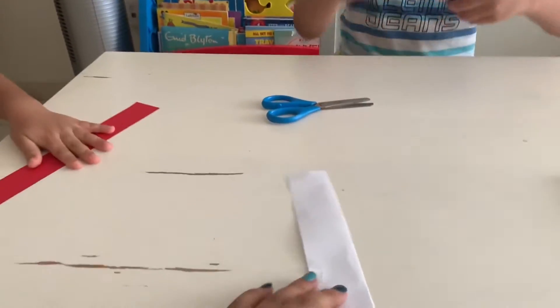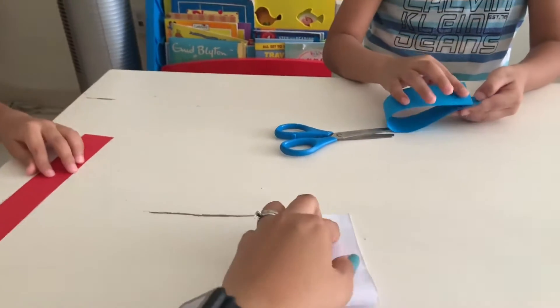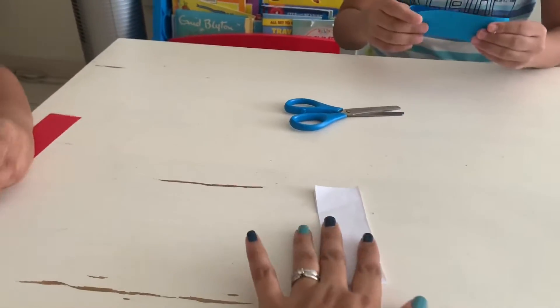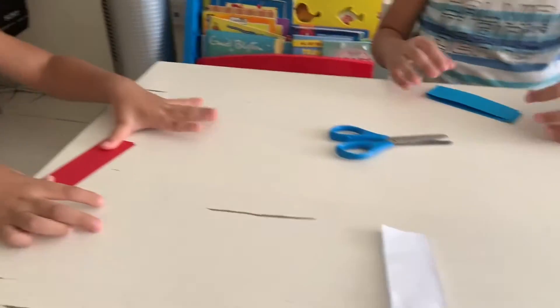Hold your papers, hold your worms. We're going to fold it in half. Follow me. Fold it in half.